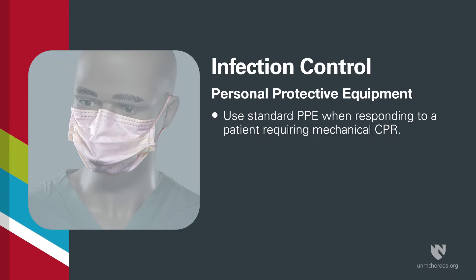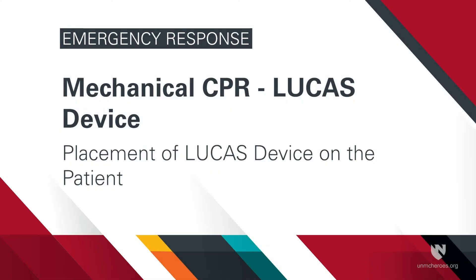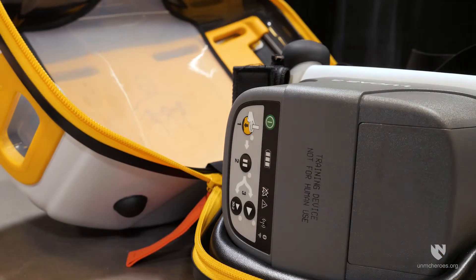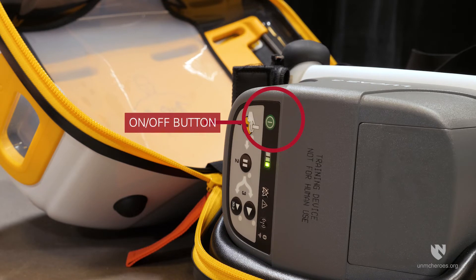Standard personal protective equipment should be employed while responding to a patient requiring the use of a mechanical CPR device. To begin placement, open the Lucas device's case and power on the Lucas device by pushing the on-off button.